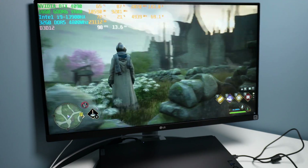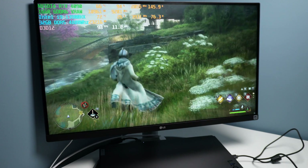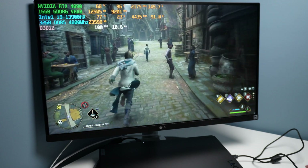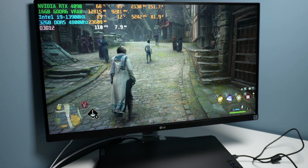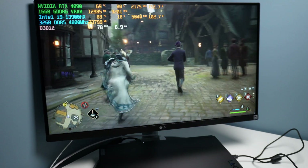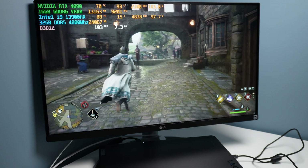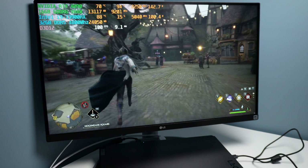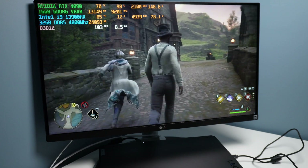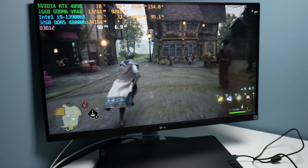When you enable that and jump back into the game, you can see similar performance but power levels going up a little bit. As the AI engine learns from your behaviors — the more often you run a game or similar workload — it will start to optimize over time. Right now it's not working quite as well as expected, but hopefully BIOS and software updates will make it smarter. Currently it's trying to push over 100 watts to the CPU, which is great for high CPU clocks but not helpful for gaming — we need that power balanced over to the GPU. Notably, this uses dedicated on-device hardware, so no sending data to the cloud unlike some Gigabyte laptops.